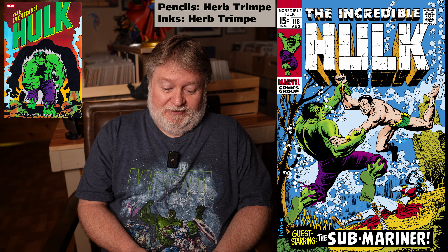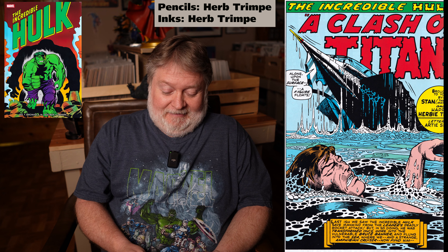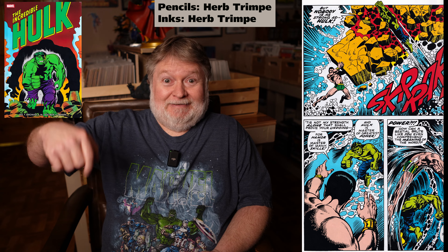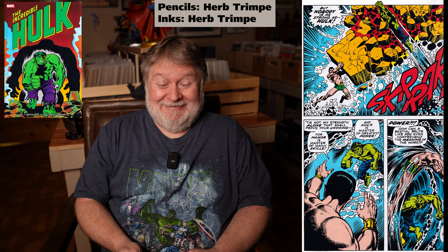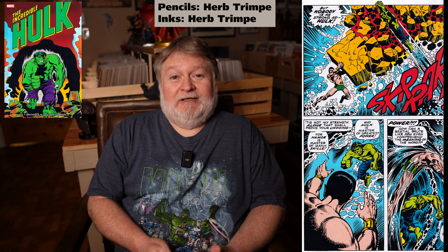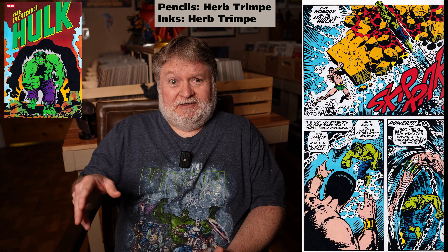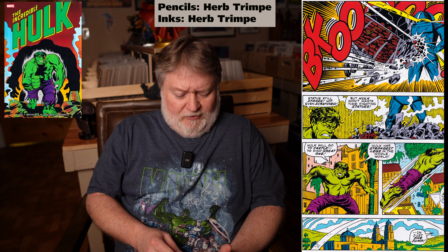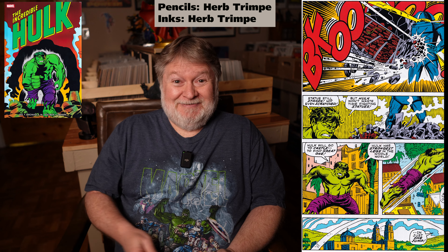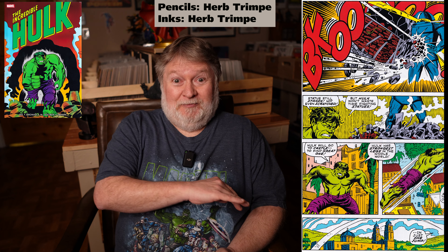In issue 118, Lady Dorma rescues Bruce Banner and brings him to Atlantis. Banner turns into the Hulk and has a huge battle with Namor down below in Atlantis — that was a standout issue. In issues 117 and 118 he's aping John Severin inks over his own pencils — beautiful stuff. Then in issue 119, he is doing his own inks in the style of Jack Davis. Pretty nice too, though I didn't like it quite as much as when he was aping John Severin, but it's pretty good.